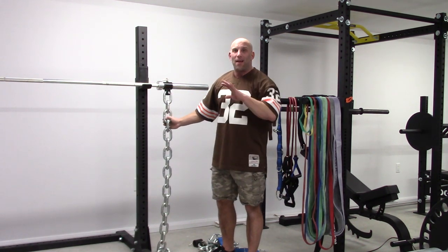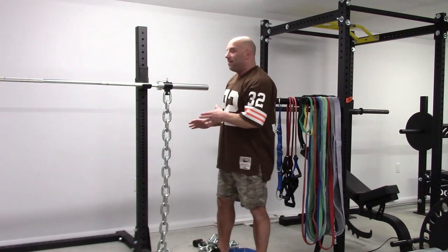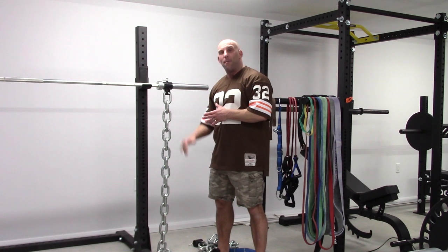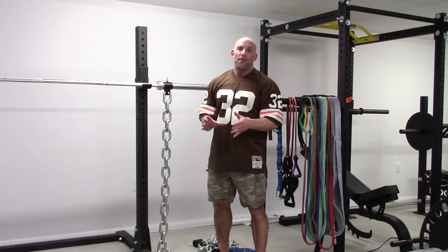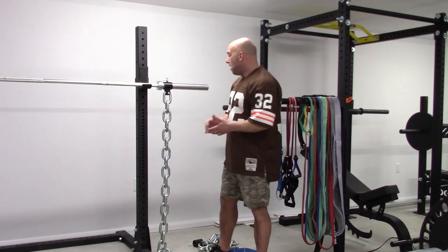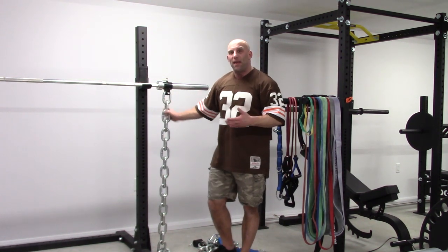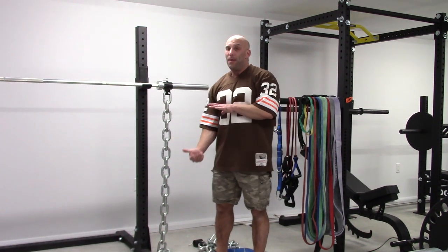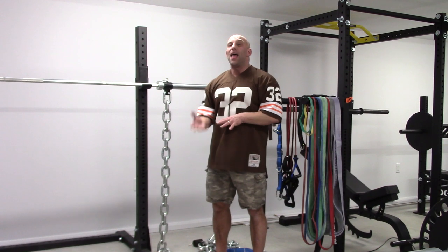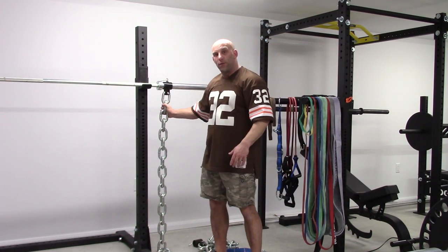Now in this setup, which is completely useless, you will have roughly a difference in loading between the bottom and the top of around six to seven pounds per chain depending on your height. Now the goal of using chains when you're squatting, bench pressing, or deadlifting is to create a large difference in loading between the bottom position and the top position. The greater the difference, the greater the training effect of the chain.